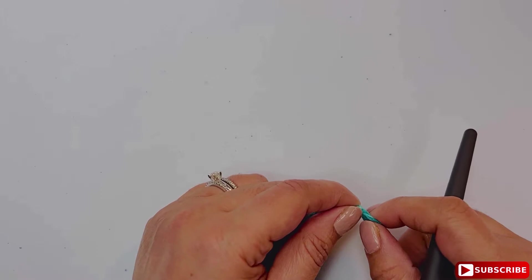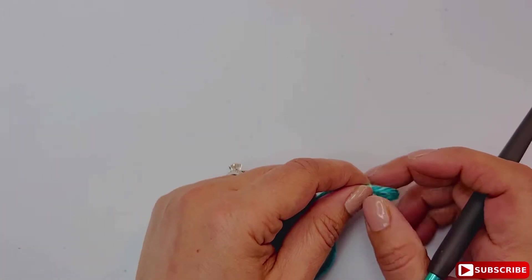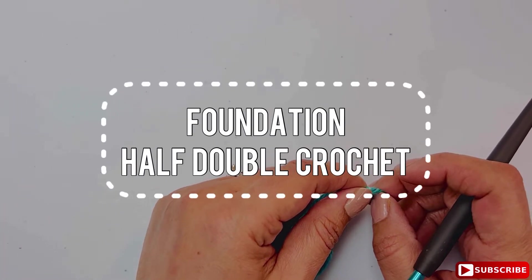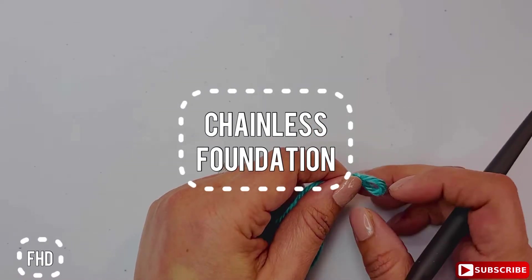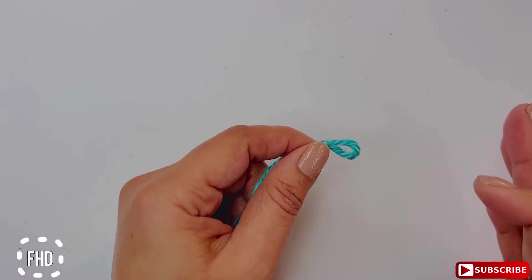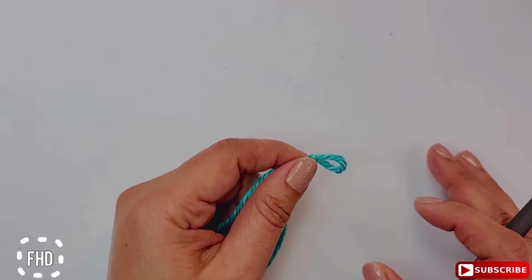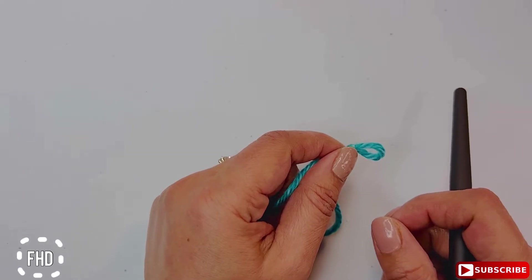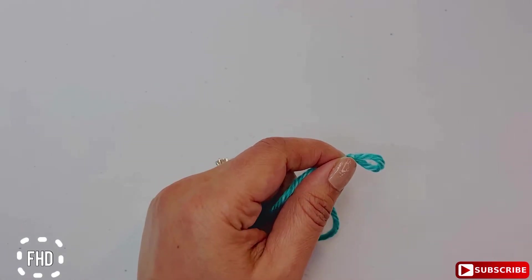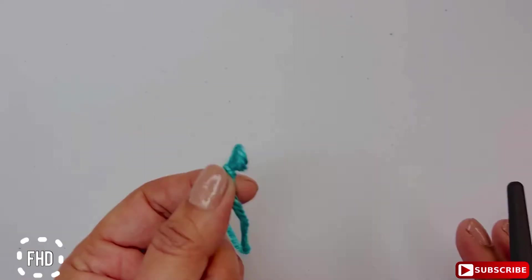Hey guys, welcome to Lola Loops and Stitches. In this video I'm going to show you how to make foundation half double crochet. I made other previous videos with foundation single crochet stitch and also foundation double crochet stitch, so you can go ahead and look at those two so you learn all the foundation stitch variations.